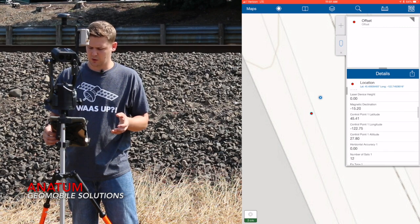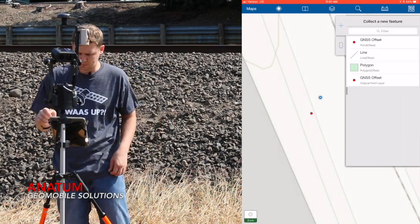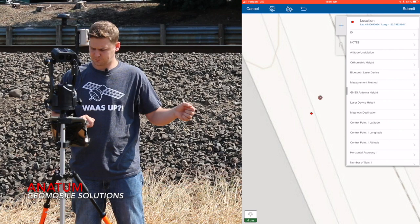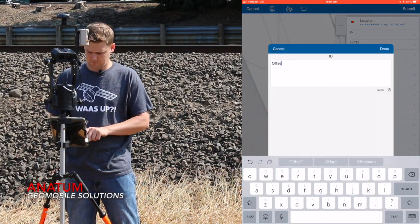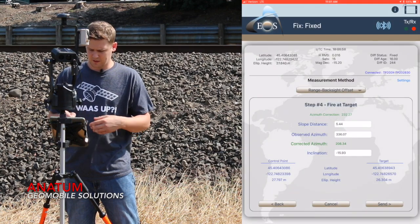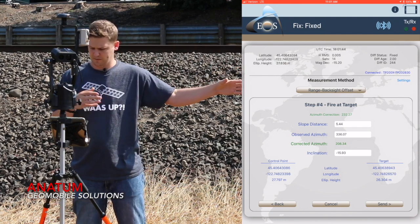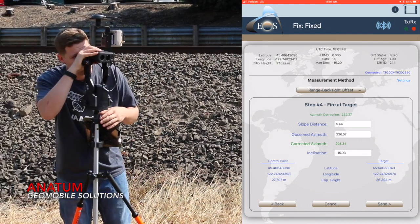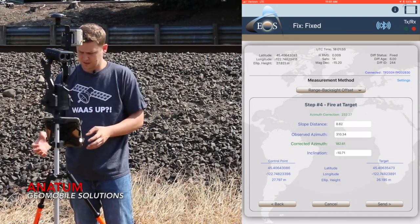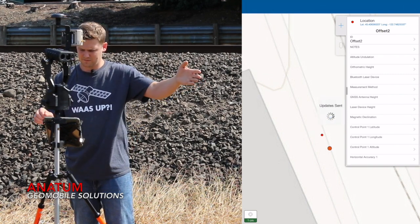To collect the next point, I don't actually have to do the calibration process again. I can just select my feature again, fill out the form — I'm going to name this 'Offset Two' — press update position, offset from location. Now it's going to put me right back at step four, because it remembers all the calculations and all the control points from the original point. So I can just fire at my next target, it's going to repopulate the form with the updated values, hit send, and you see it dropped the point on the other side of my other point. Hit submit, and I can continue that.